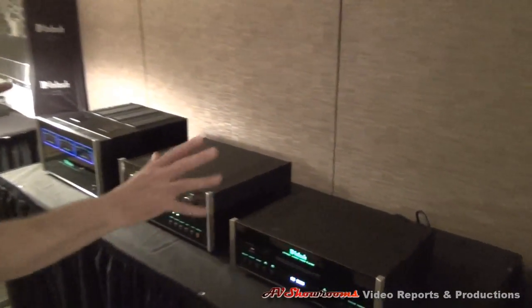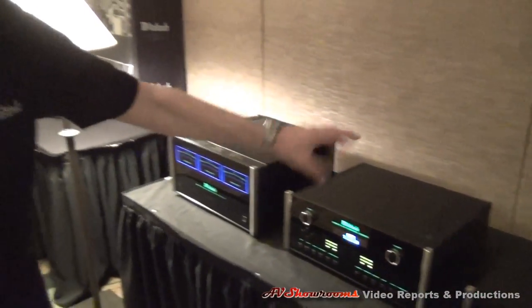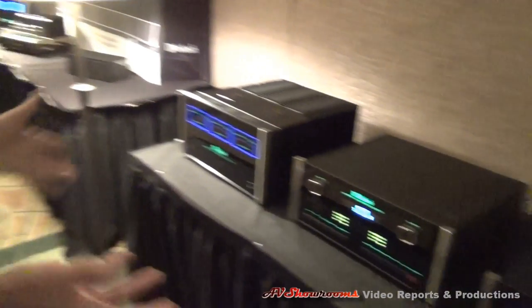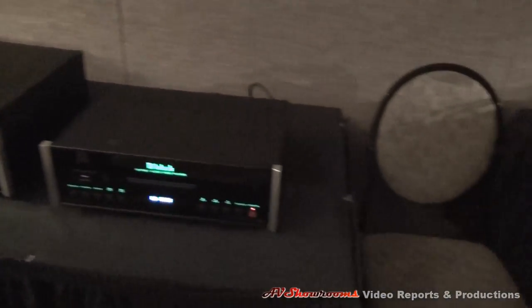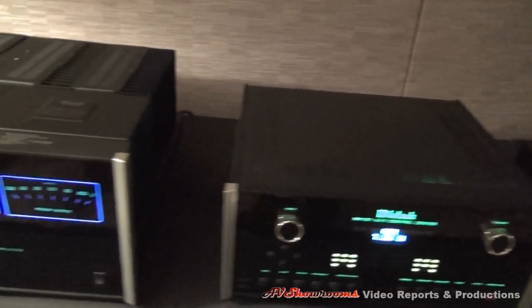This is what we call our new home theater bundle. It's a 7-channel power amp, 7-channel 3D do-everything processor, and a 3D Blu-ray player. These are kind of packaged — what we call a home theater bundle. It addresses a little more accessible price point than what we've had before. Very popular stuff.